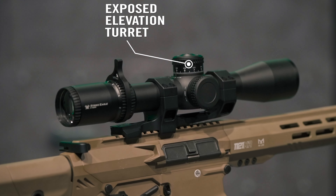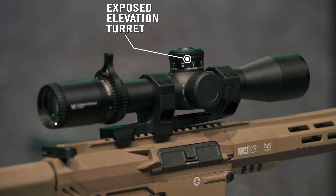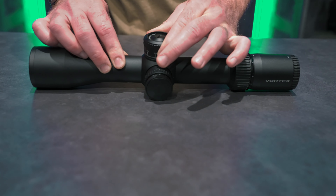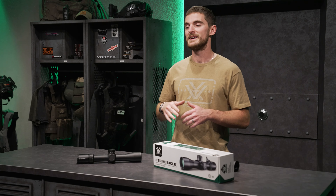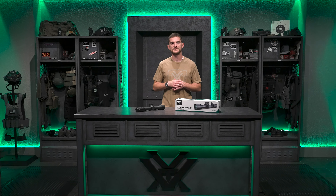Moving to the center of the rifle scope, you're going to see our turret system. We have an exposed elevation turret that's quick and easy to get to, and it's also a locking elevation turret. Once you've reached your desired setting by pulling up on the turret and dialing it in, you can push down and it's locked in place and isn't going anywhere.